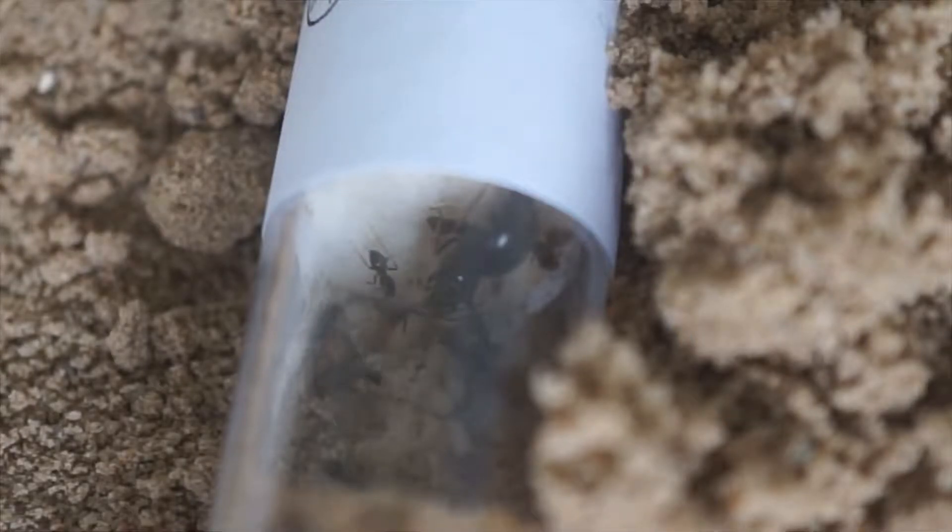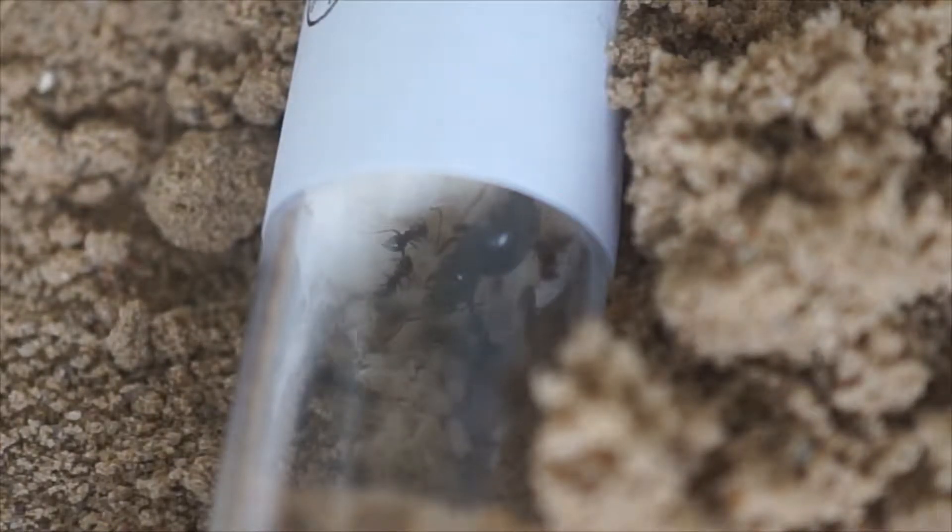The problem with filming ants is, for example, when they're in the outworld. Right now my ant colony is still small, so they're in a test tube placed in the outworld, and it's kind of hard to get the camera down there. You can't really zoom since it's a fixed lens — it's not a cheap lens, but for me it wasn't that expensive, and I could have found more expensive lenses. But this lens can't zoom, which I thought would be a bit of a problem, but it hasn't really been a problem.